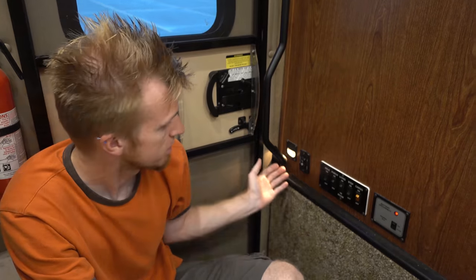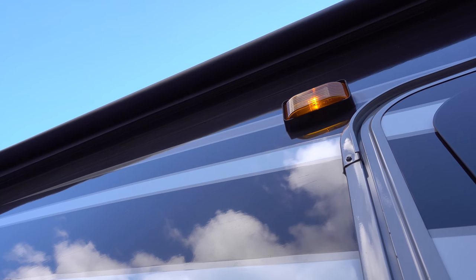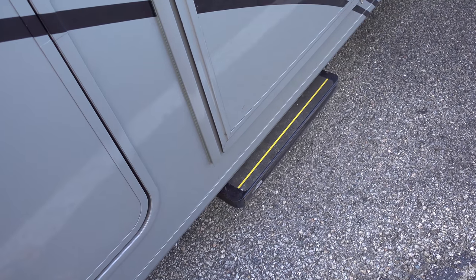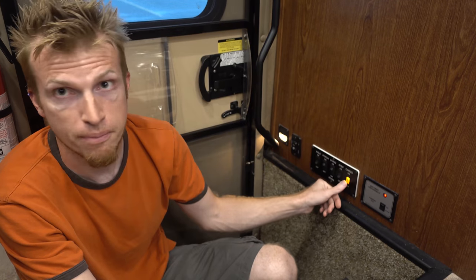The first thing you see when you come in are these electrical switches. We have the awning controls, aisle and porch lights — this is the aisle light, porch lights on the outside. This is the living room lights, which are behind you. The step control basically controls the motor that brings the step in and out. And then this switch here is for the cargo lights, which is those bins we just toured outside. Some of those have lights in them and you can control them all over a master switch right here.